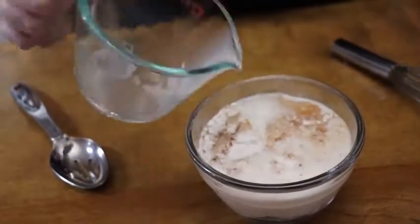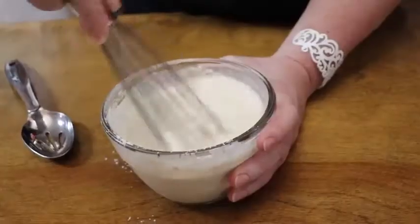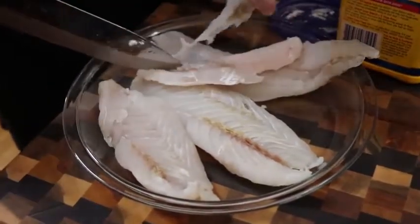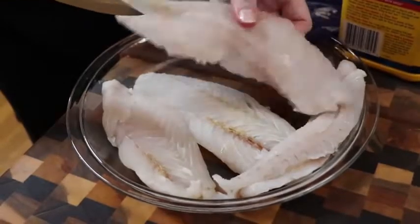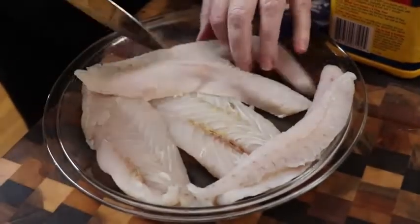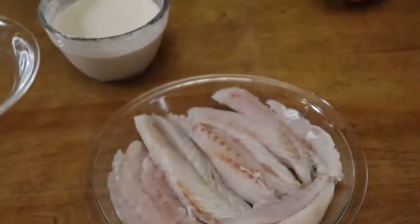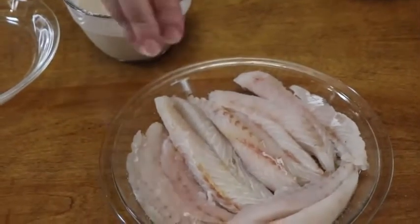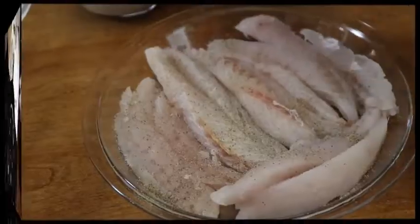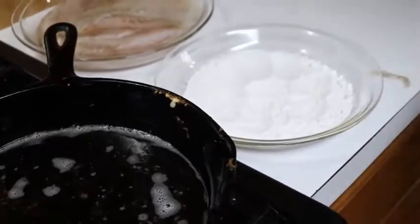I'm just gonna cut my fillets into strips because I like fish to be in strips — like you get at a fish cup, that's how I usually cut it before I fry it. I'm gonna salt my fish well and pepper it.